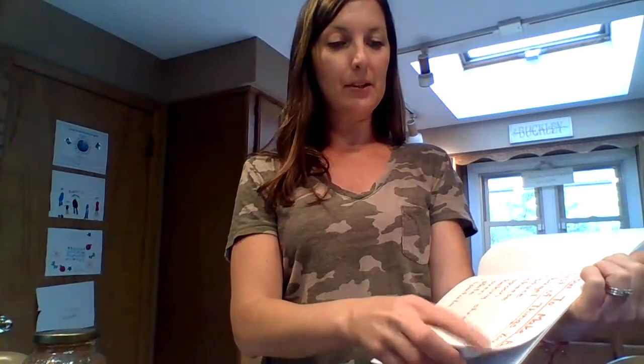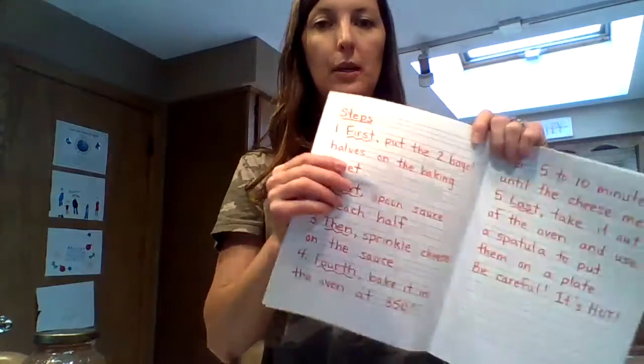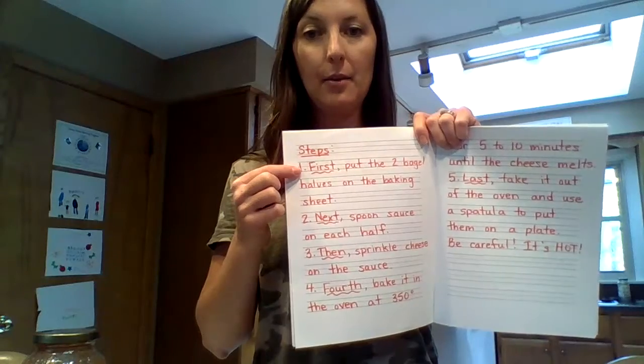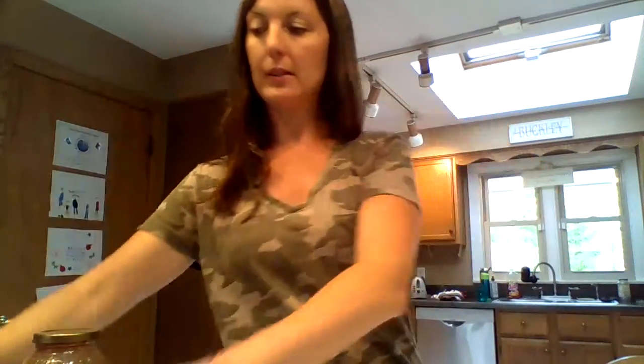Here are the steps. I'm going to read you the step and then I'll show you how to do it. Step 1: First, put the two bagel halves on the baking sheet. So you see I have two bagel halves and I'm going to place them on my baking sheet.